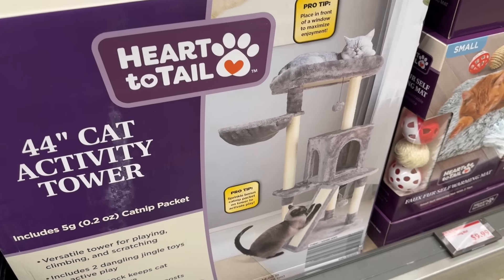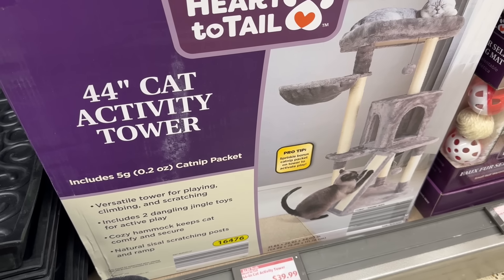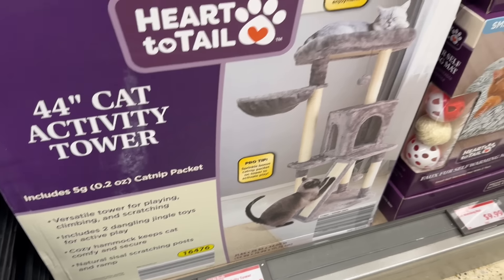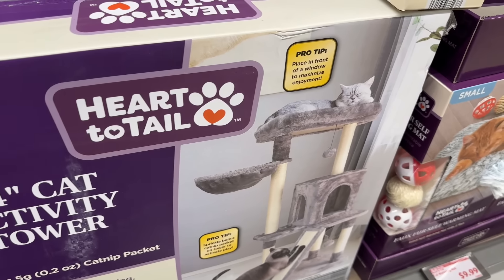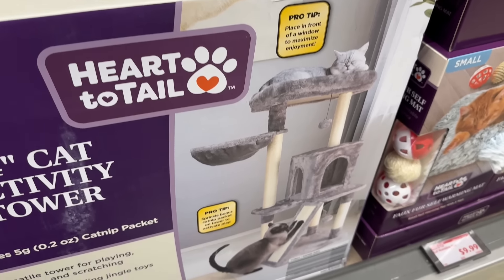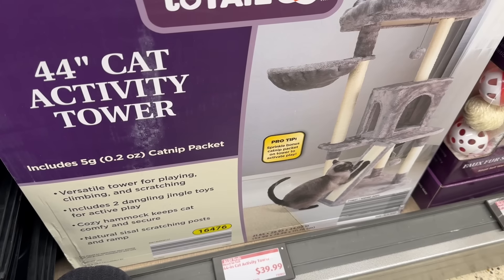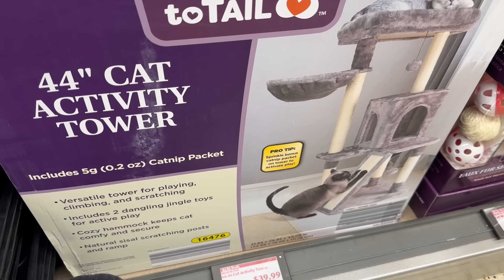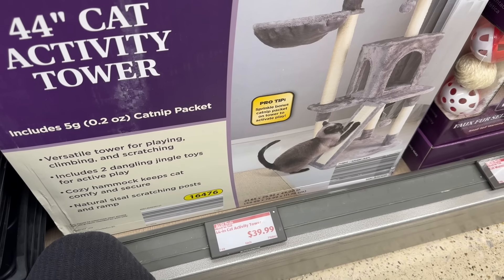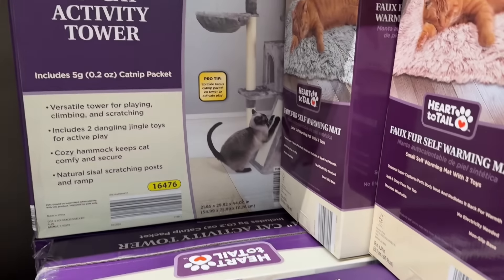Now here's something that is definitely for the kitty cats. This is the 44-inch cat activity tower, which includes a five-gram packet of catnip — your cats are going to have a good old time. Pro tip: place it in front of a window to maximize enjoyment. It includes two dangling jingle toys, a cozy hammock, and a natural sisal scratching post and ramp. $39.99.